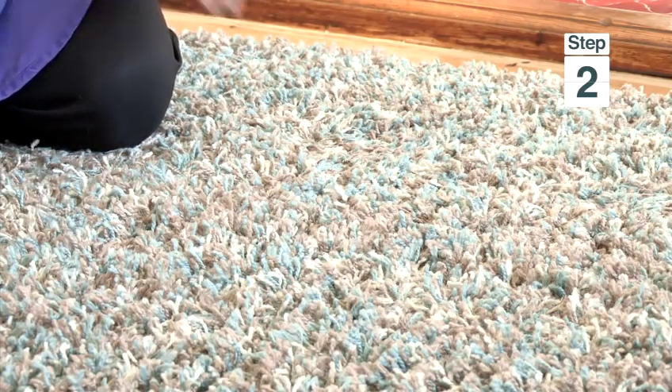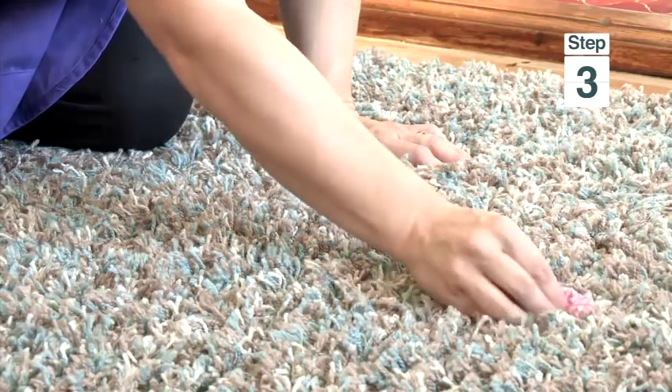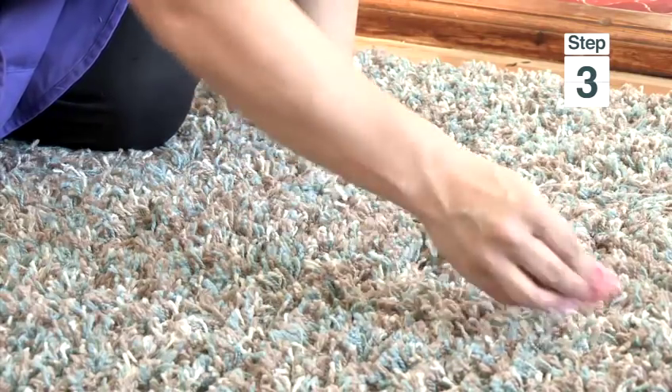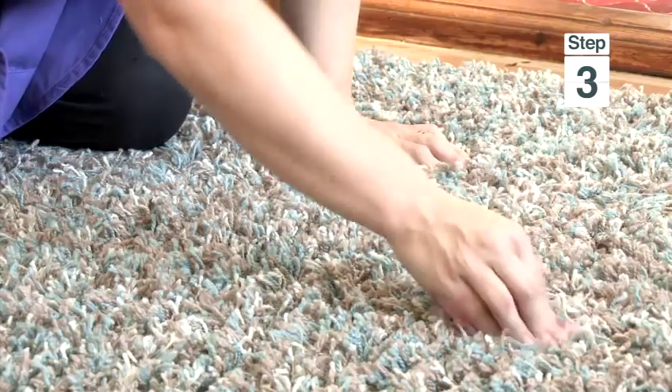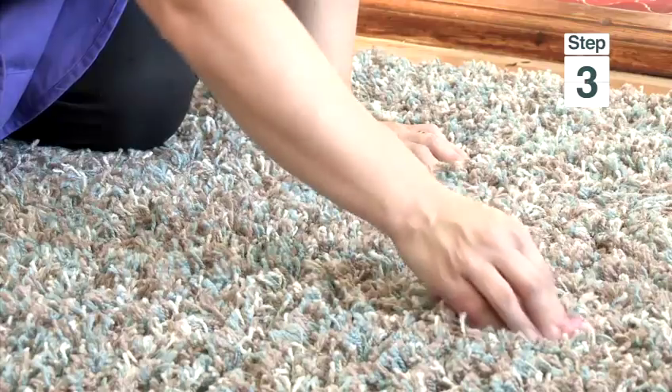Then, with your cloth, gently rub but make sure you go out and in like this. Moving all the bits and the mark like that. You can leave it for up to five minutes if the mark or stain is a bit stubborn.